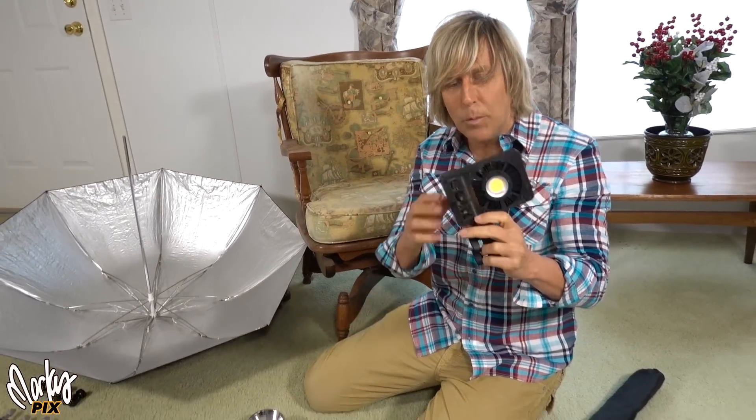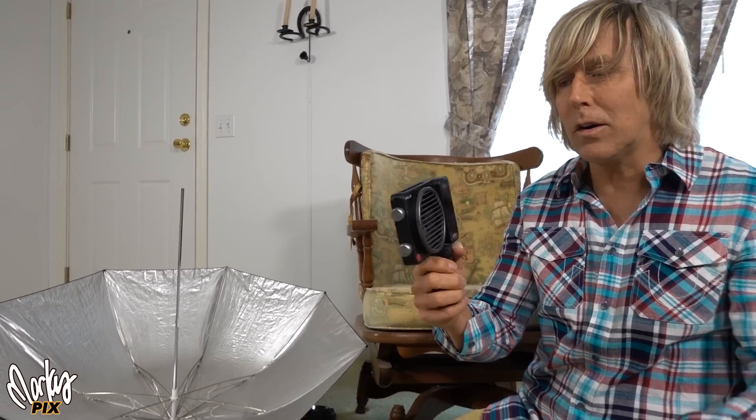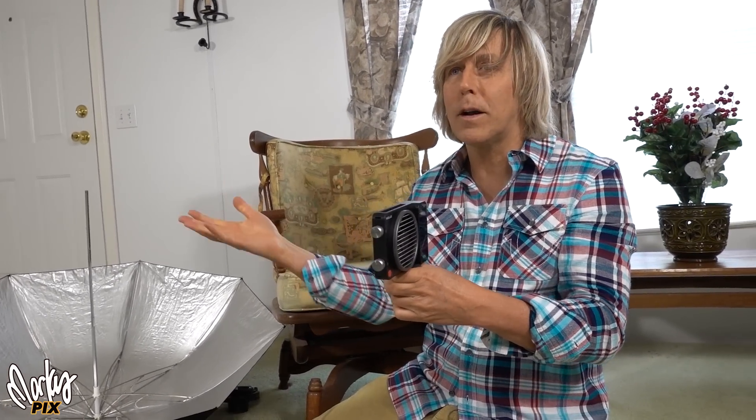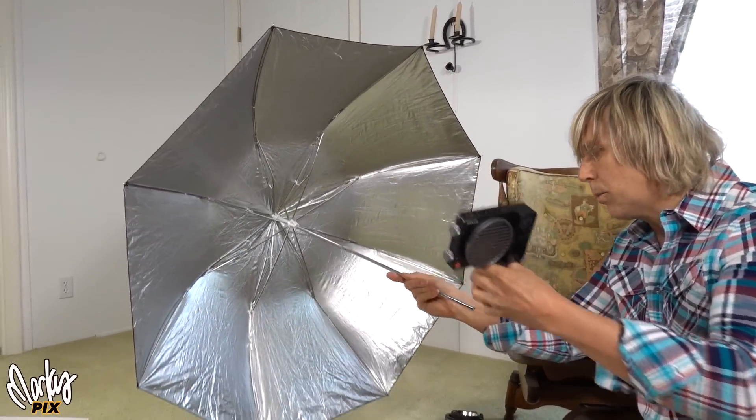The second thing is, remember all those warning stickers that were on top of these things when you buy them? It says warning fire hazard. These things get super hot — it can start fires. So the last thing you want is to have this inside of a softbox that's enclosed where the heat cannot escape. These are good because the heat can dissipate in all directions. It's out in the open.